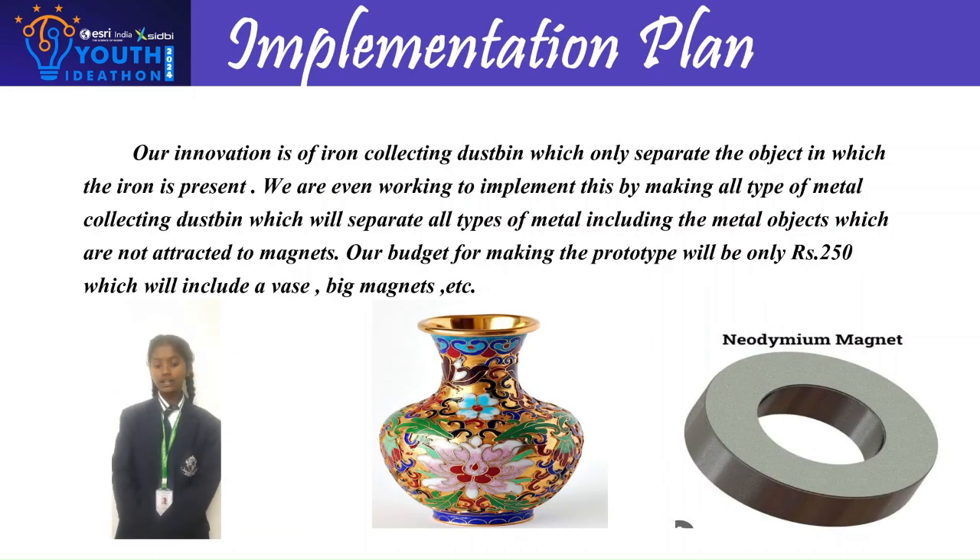Our innovation is an iron-collecting dustbin which separates objects in which iron is present. We are also working to implement this by making dustbins that collect all types of metals, including metal objects not attracted to magnets. Our budget for making the prototype will be only Rs. 250, which will include a vase, a big magnet, etc. Thank you.